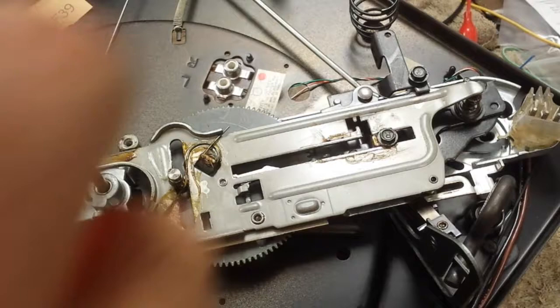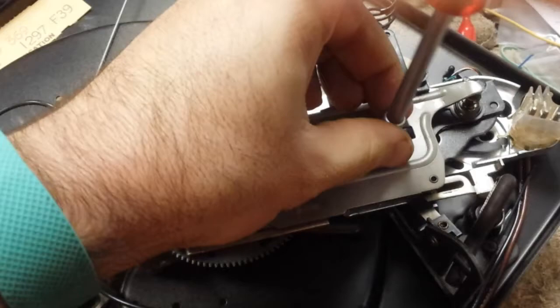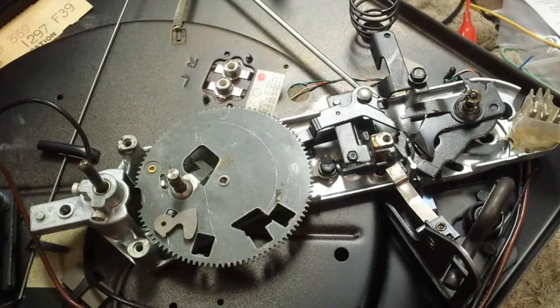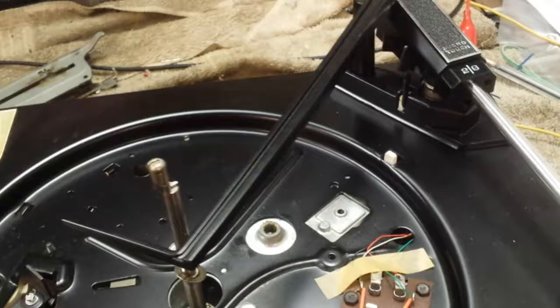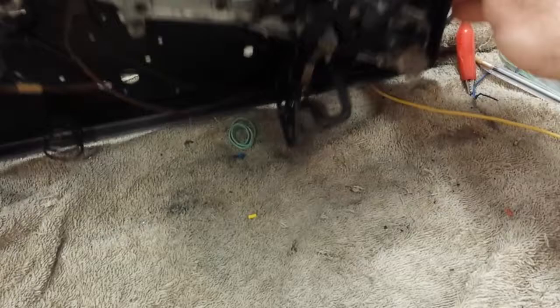So we'll take the main slide off. Undo the reset spring. Take this off back here. Let's work that out. Get the slide off. Let's get the retainer clip off with the cycling mechanism.